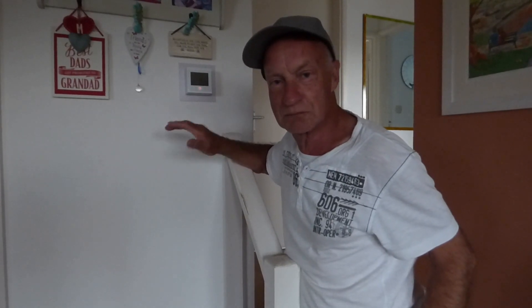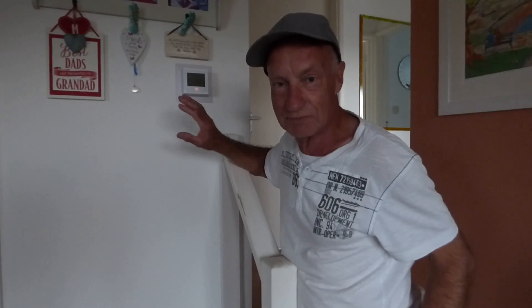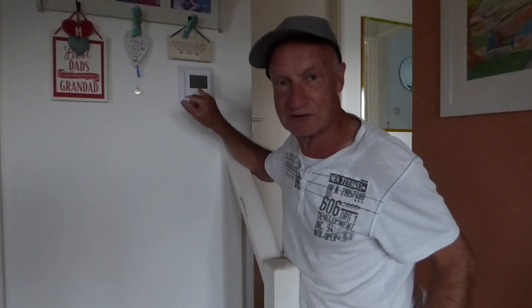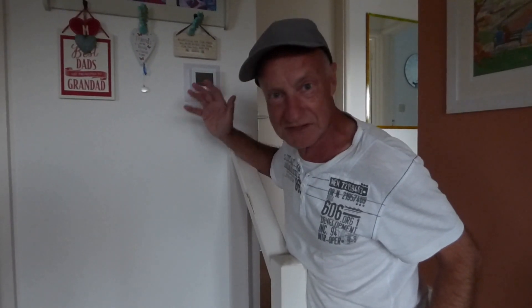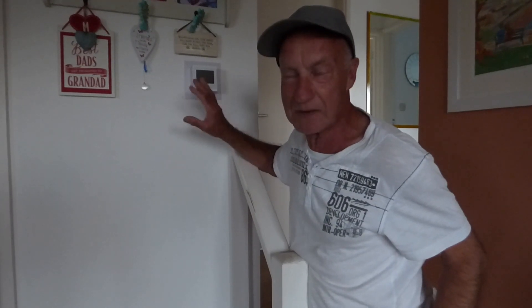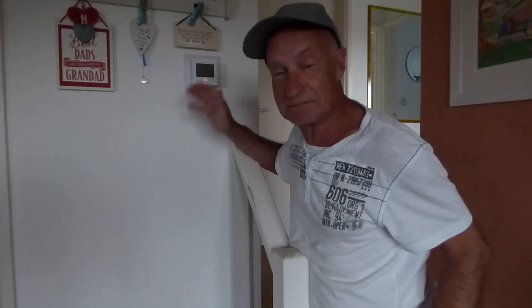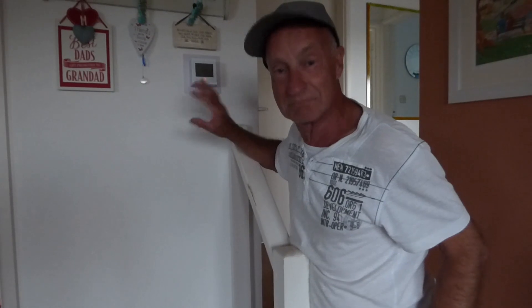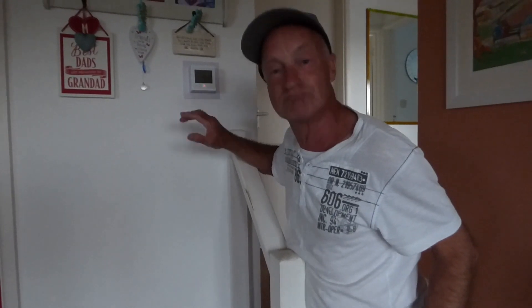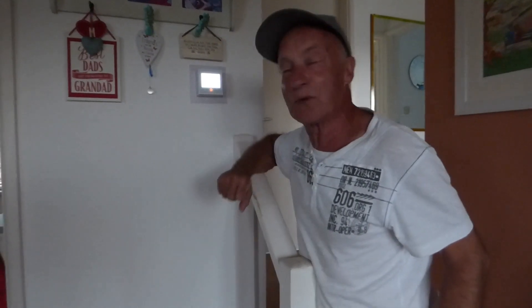It was a really good price. I had one before that started playing up, and I decided to look around for one that doesn't use batteries — this one doesn't, it's mains powered straight in. My other one had batteries that kept going flat and losing all the settings. This one on Amazon has got no bad stars at all — it's all five stars, so I took that as a pretty good sign.